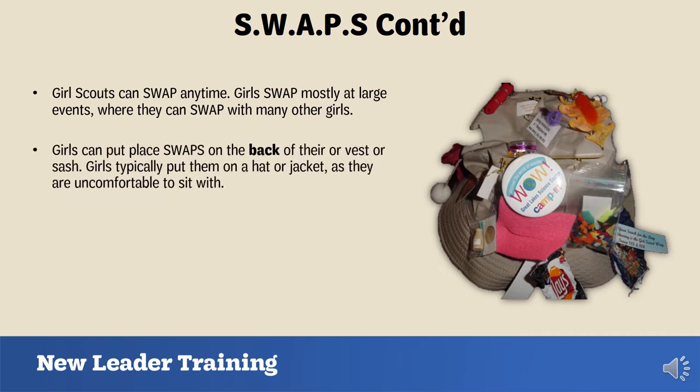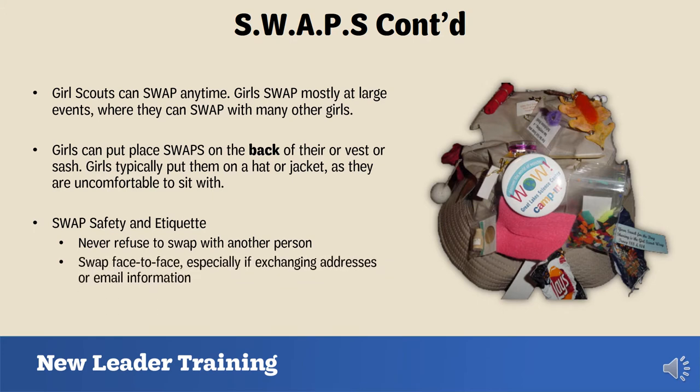Swaps can be pinned on things like a hat or jacket. Girls can put swaps on the back of their vest or sash, but not on the front — and they typically don't put them on the back because they are uncomfortable to sit with. There is swap safety and etiquette to teach your troop: never refuse to swap with another person, always swap face to face especially when exchanging addresses or email, avoid using sharp objects while making swaps, and only use food products if individually wrapped.